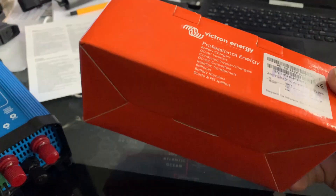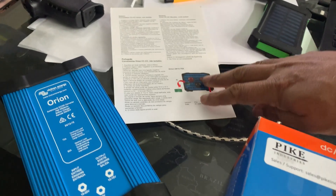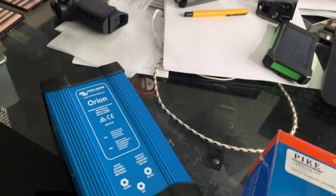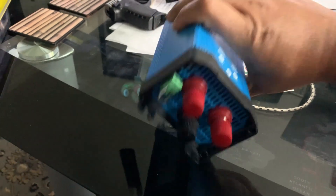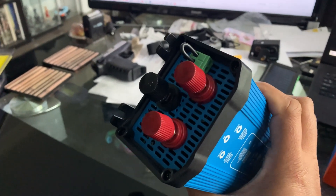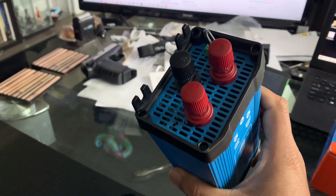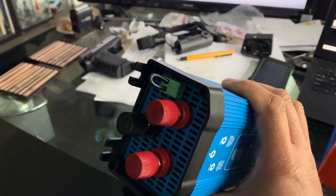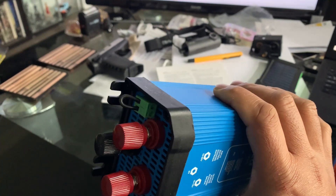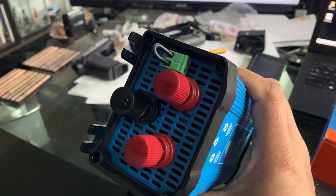Let's have a look at the unit itself. It comes in a pretty standard box with a single dual-language instruction page. The unit has one connection for the positive input from the 24 volt system, an output from 24 volt to the fuse box, and a grounding point.